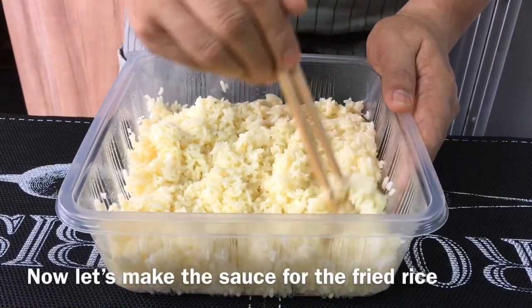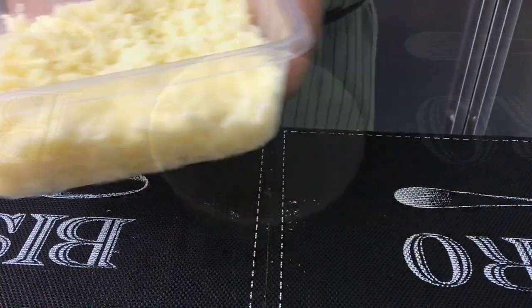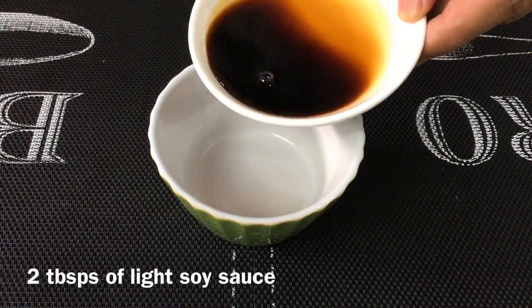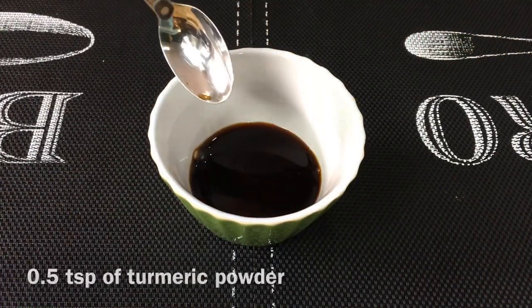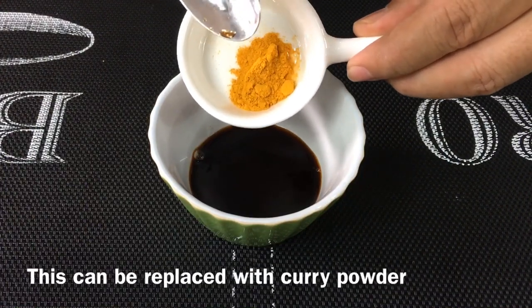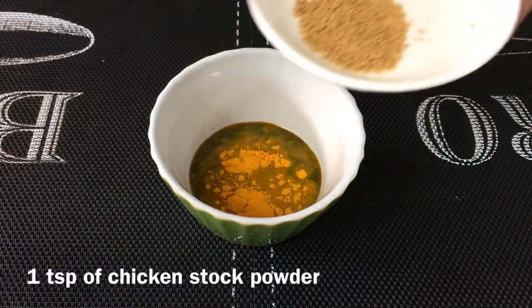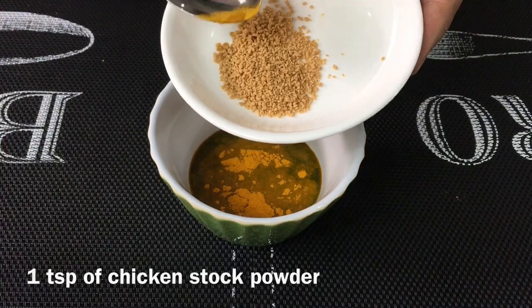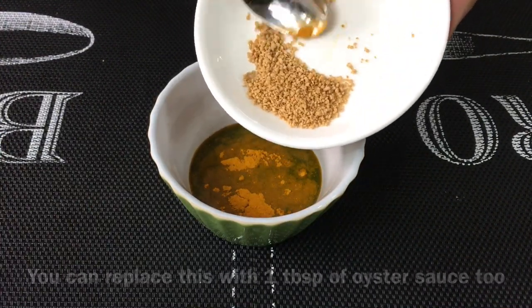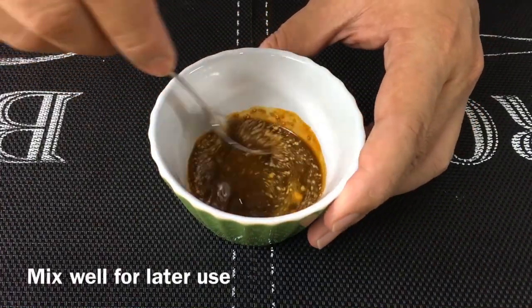Now I'll show you how to make the sauce for the fried rice. I'll be using 2 tablespoons of light soy sauce mixed with half a teaspoon of turmeric powder — if you don't have turmeric powder, you can replace it with curry powder. I'll also add in 1 teaspoon of chicken stock powder. If you don't have chicken stock powder, you can use pork stock powder or any other stock powder. Mix this up and leave it aside.